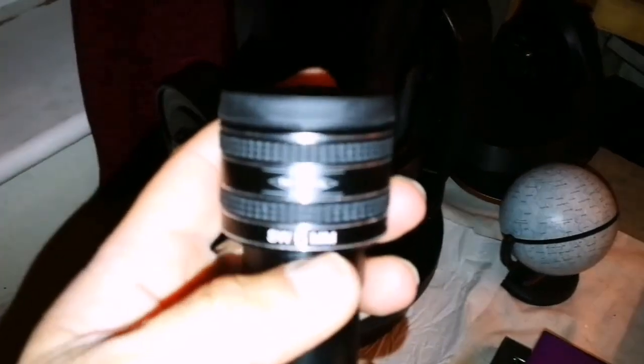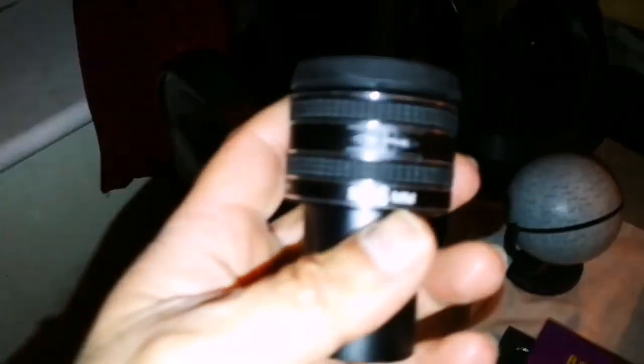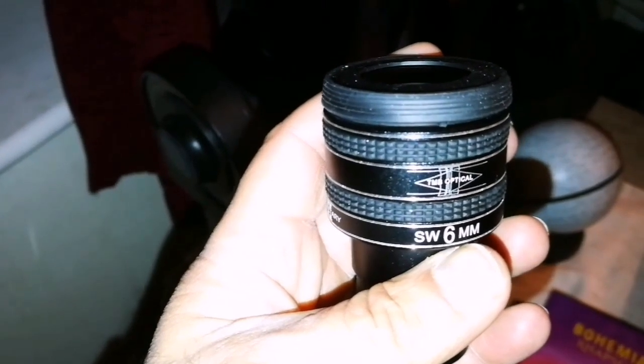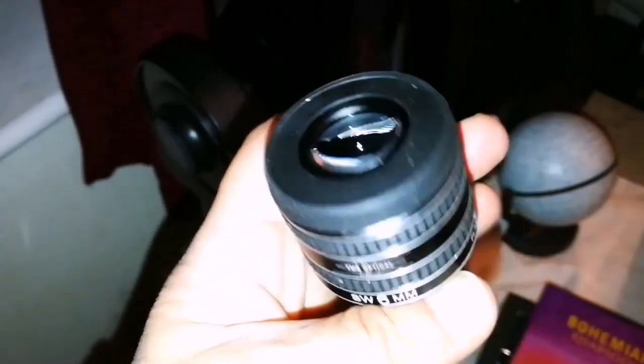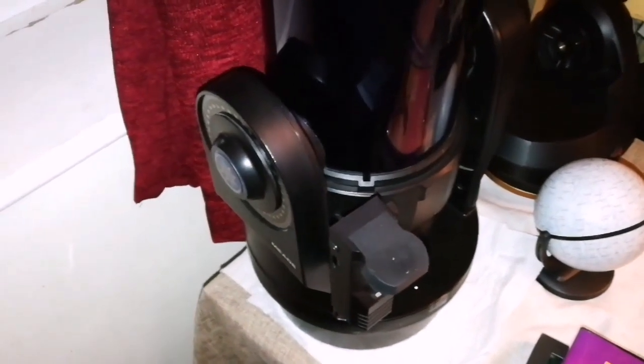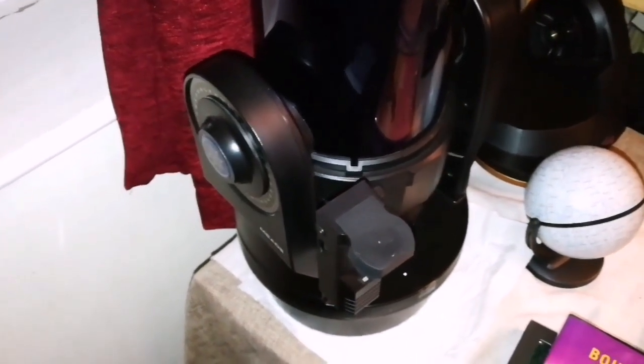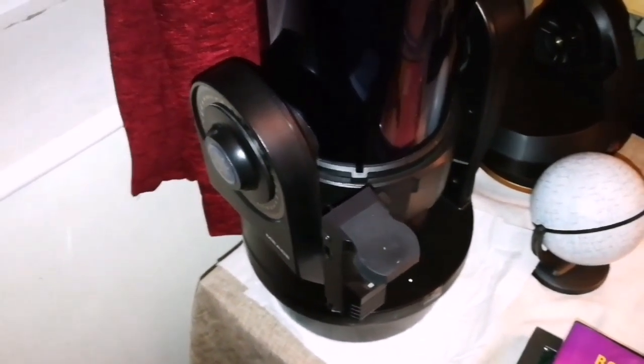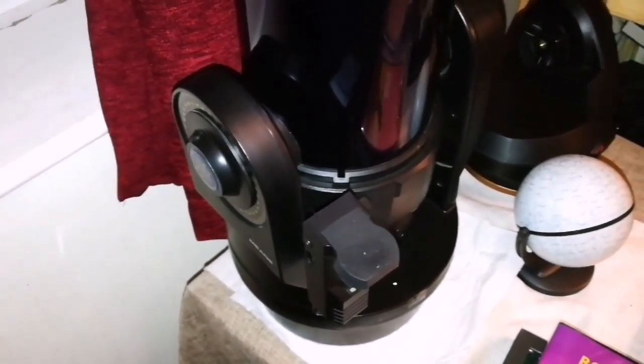I've tried the highest magnification, the highest focal numbers that I have — this is a TMB Optical 6mm eyepiece. I got a very clear image of a mysterious crater that I saw. At this illumination it looked as if there is a jagged edge to this crater, illuminated very brightly compared to other parts.